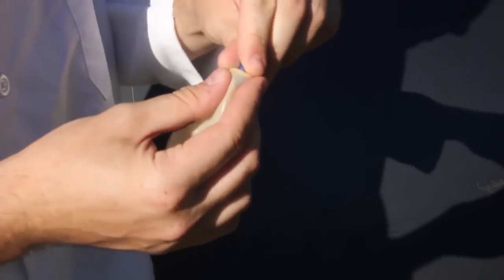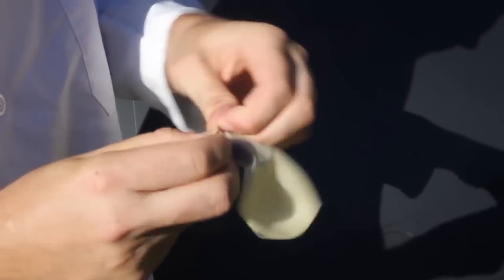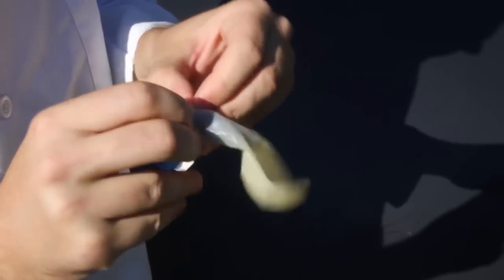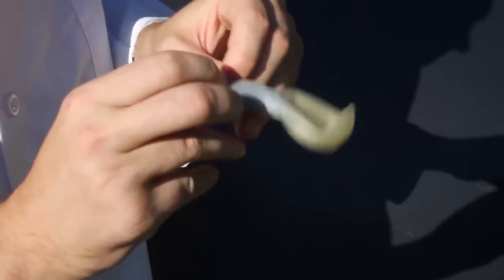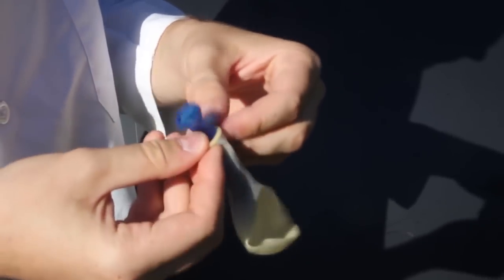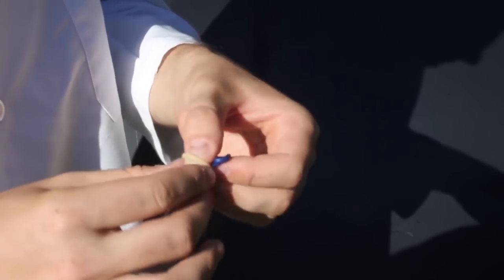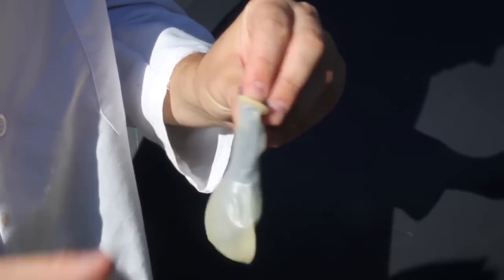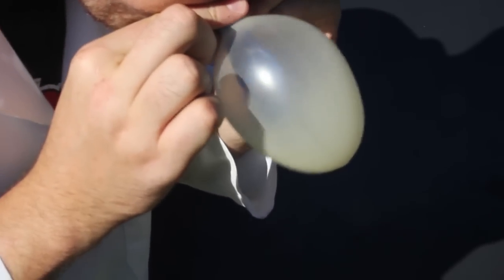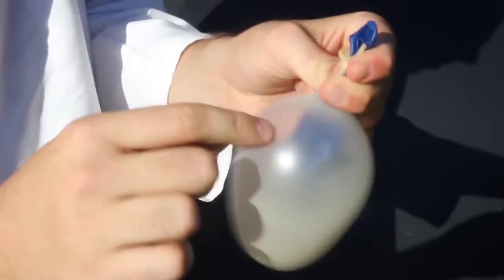First I'm gonna put this balloon inside of a balloon - squeeze it in. Both of them. The clear one is gonna be on the outside, the one with the color is gonna be on the inside. And then I'm gonna go up and blow up the clear one first. Just this much. And then I'm gonna close the hole and blow up the blue one - that one, on the inside.